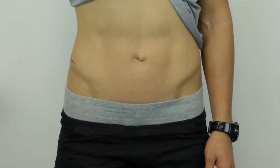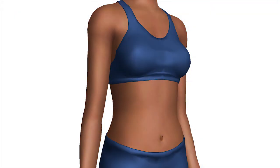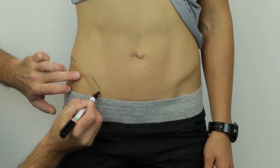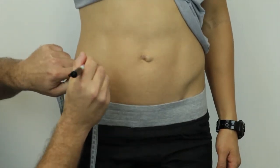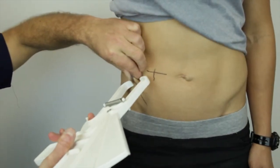When locating the supraspinale site, firstly locate and mark the iliac crest. Then locate the most inferior part of the tip of the anterior superior iliac spine and mark. The skinfold site is located at the intersection of the line from the spinale to the axilla and the horizontal line at the level of the iliac crest. Measure along the fold, which runs slightly downwards and anteriorly, as determined by the natural fold of the skin.